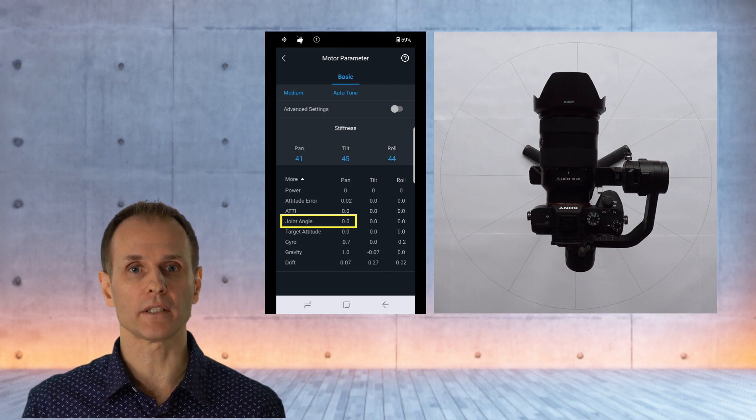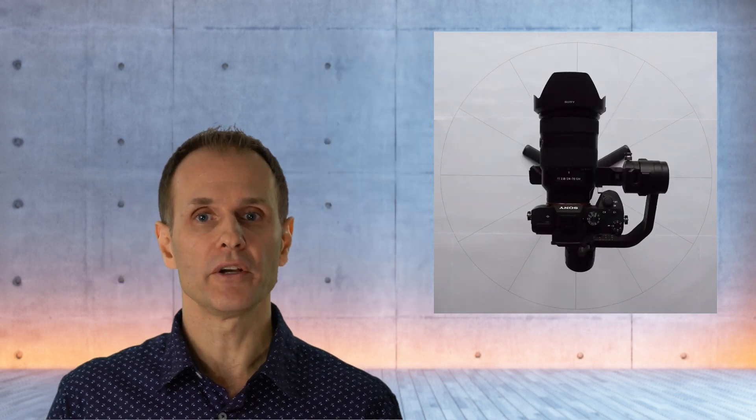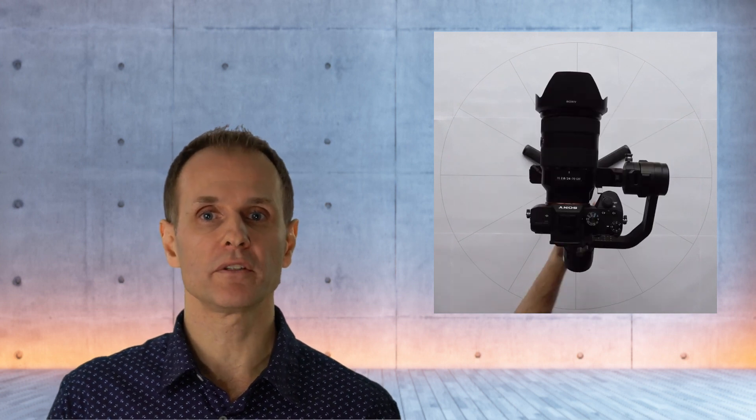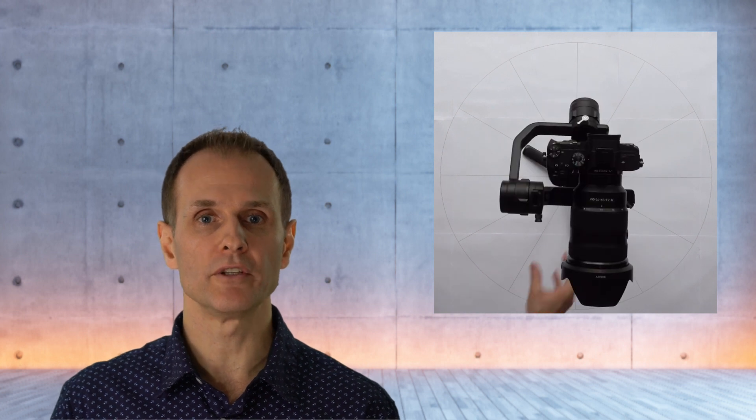This was it — your gimbal will now re-center correctly. And as you can see here, no matter what position you move the gimbal to via joystick, when pressing the trigger button twice it always falls back to its correctly re-centered position.